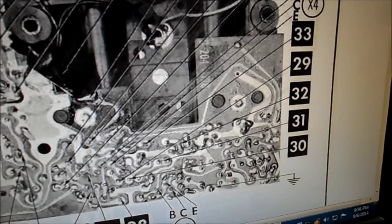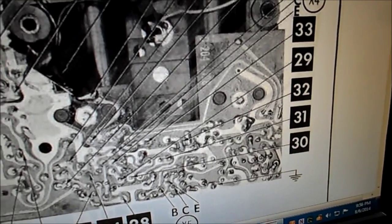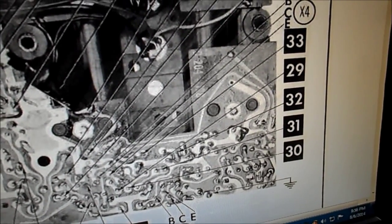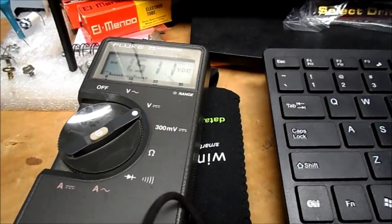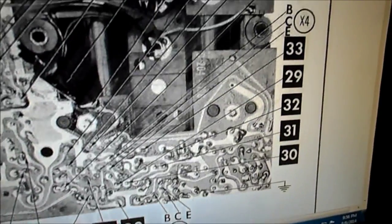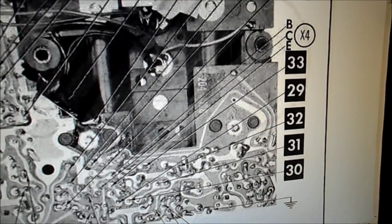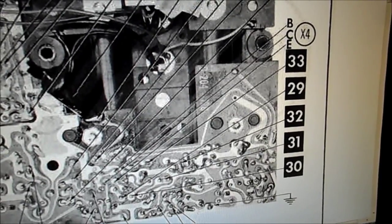Now I've moved down to X4. I believe this is the base — it's supposed to be minus 1.1, but we've got minus 1.5. And going to the collector, which is supposed to be minus 4.4, I get minus 5.8.